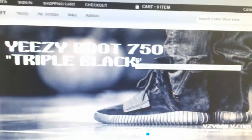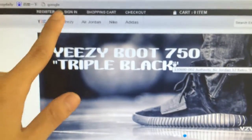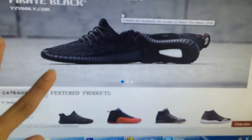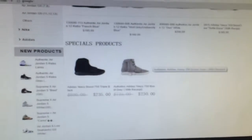Hey, what's up you guys? I'm Paul and this is our website EGDaily.com. You can order many different Air Jordan shoes on our website.